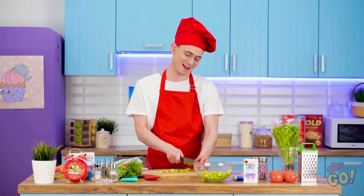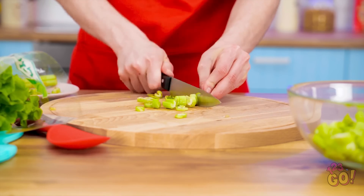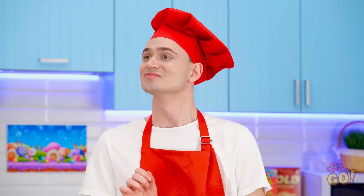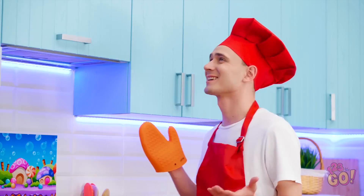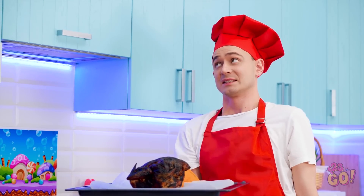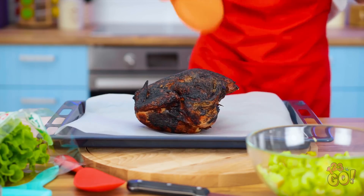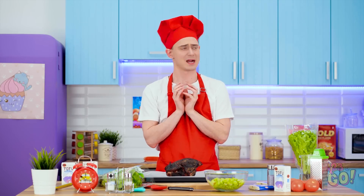I'm gonna blow everyone away with this delicious dinner — it's all about using fresh ingredients. Smells like the chicken's ready. So delicious! A little drier than I intended. It'll still taste okay, though. I think I can fix this. Why didn't my timer go off? I've gotta think fast!